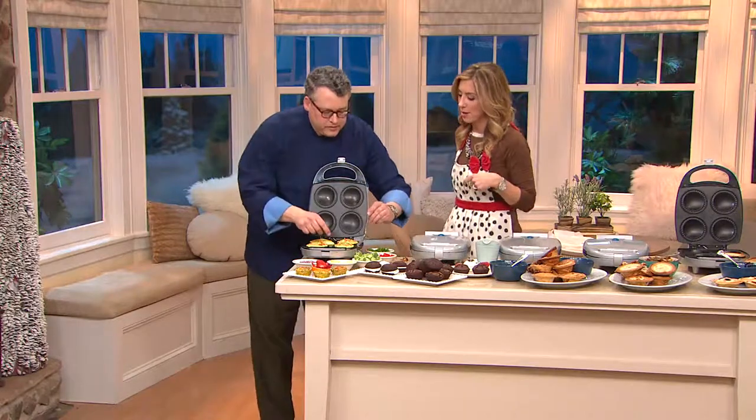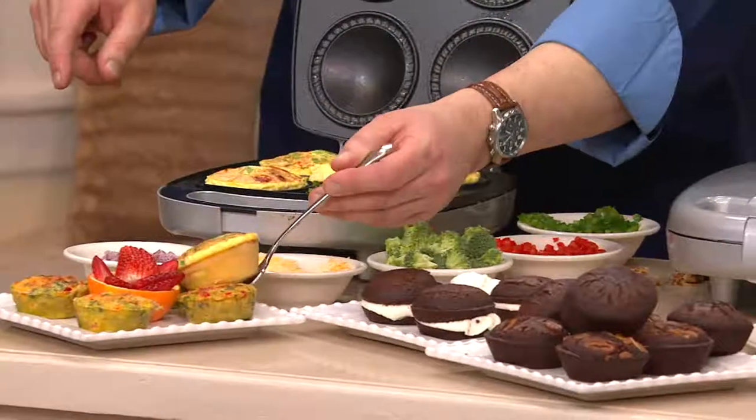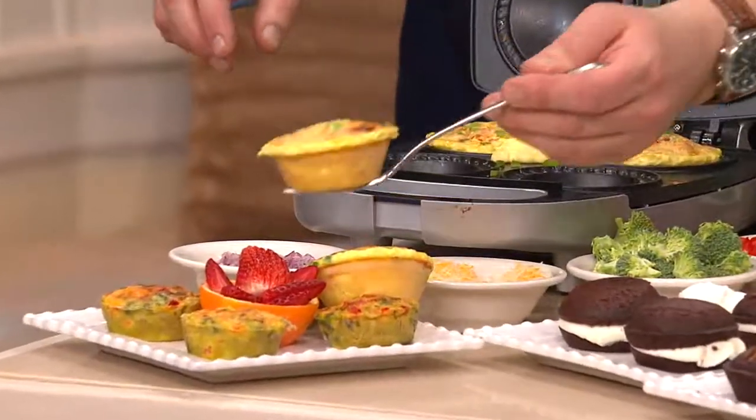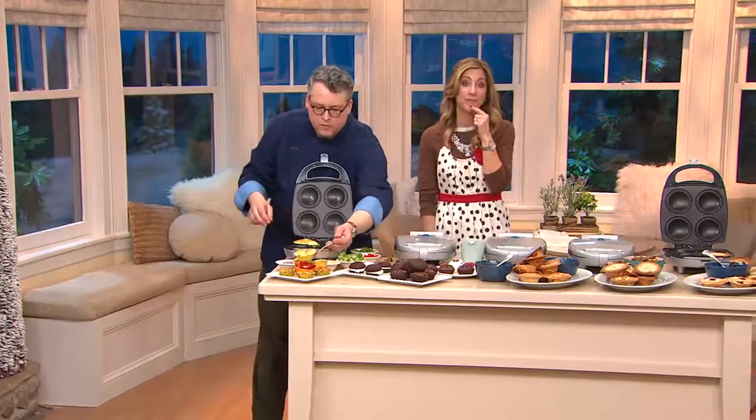Look at those frittatas — they bubbled up very quickly and they're ready. No burn spots. Even browning and cooking. They're just beautiful. Nice and savory and warm. This is a quick breakfast treat.